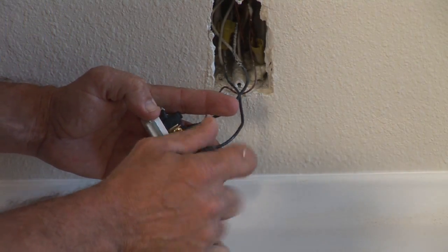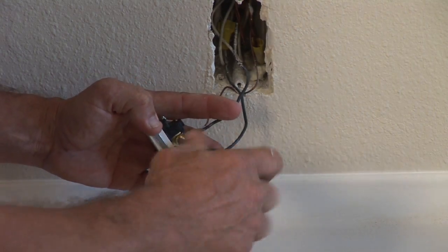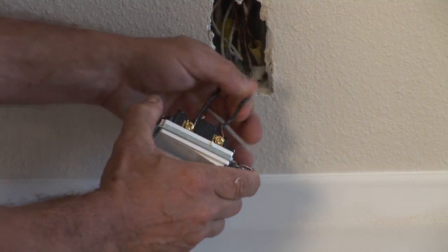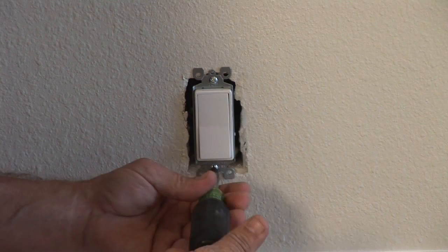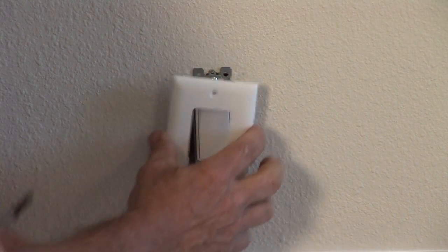Reassemble everything, tighten it up, give it a nice tug, and make sure there are no loose connections. Always remember your bare ground on the switch, and put everything back. Put the plate on it and turn the breaker on. Use your tester to test it to make sure you've wired it properly.